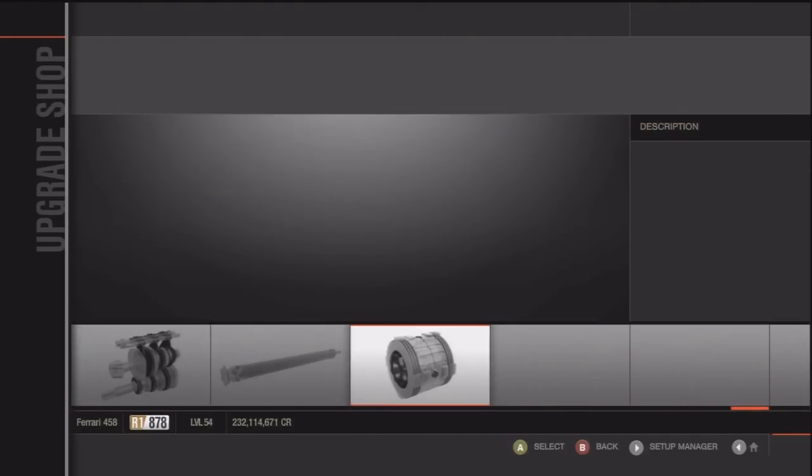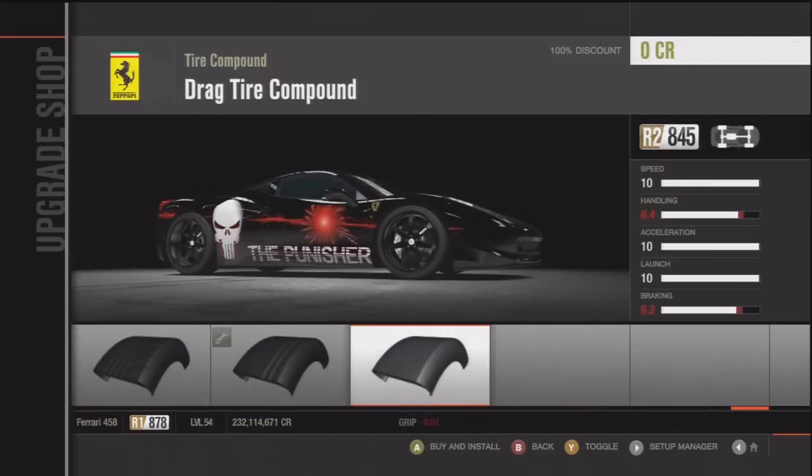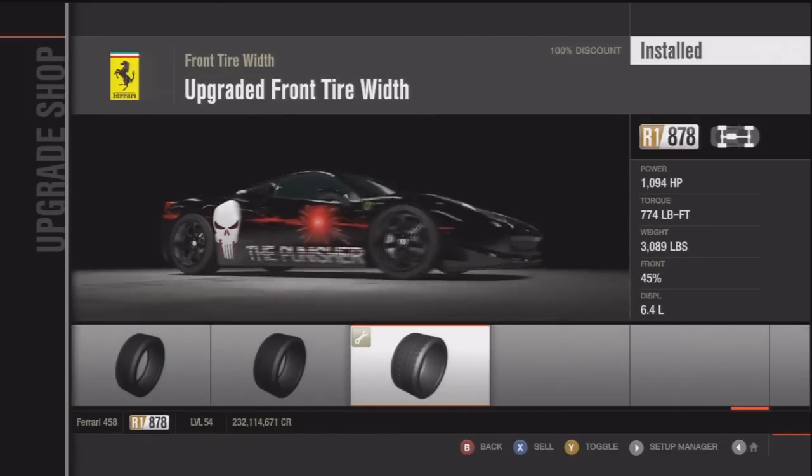I didn't upgrade the front bumper or rear bumper — I left it stock. That's what I normally do, because when you upgrade it to the Forza 4 bumper or spoiler, it usually makes the car less fast.